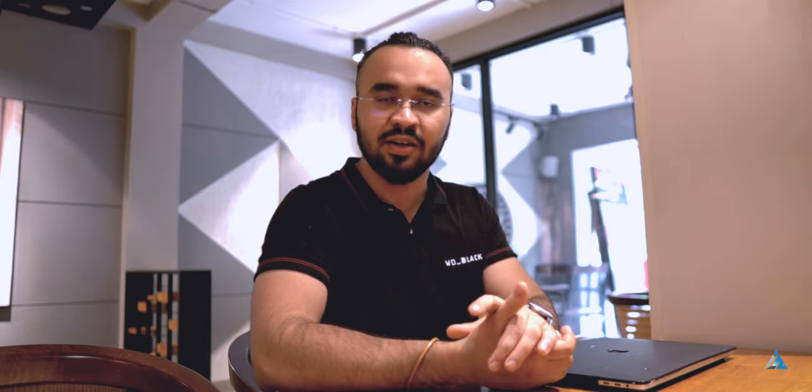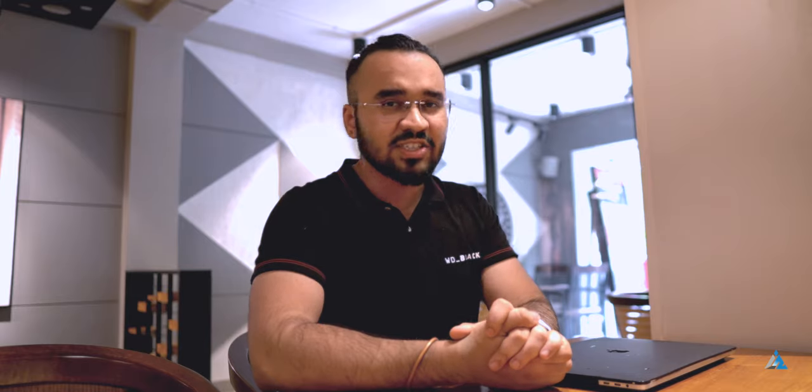Let's talk about the build and design. It's a 3.5 inch hard drive, 10.2 centimeters long, 630 grams in weight — not really that heavy considering it has 8 terabytes of storage — and it's based on a SATA 600 interface.